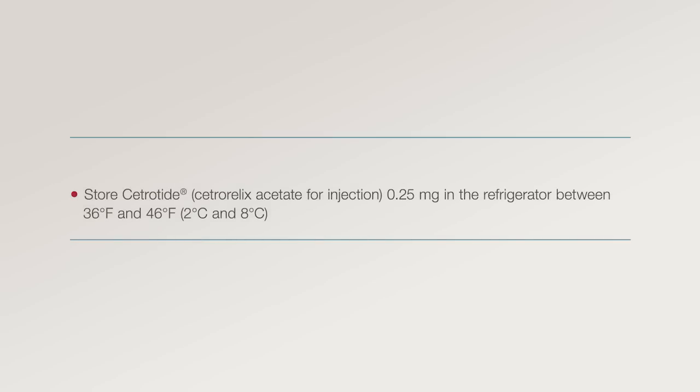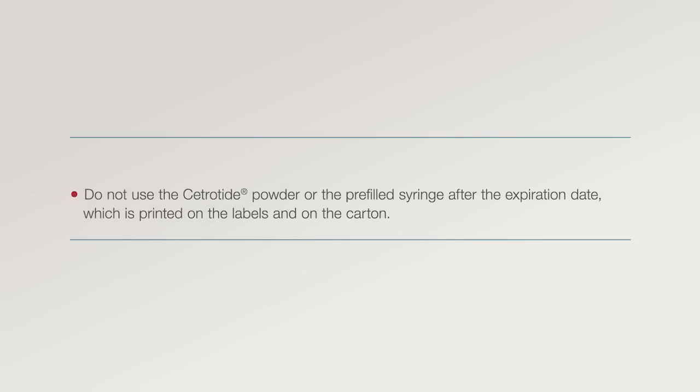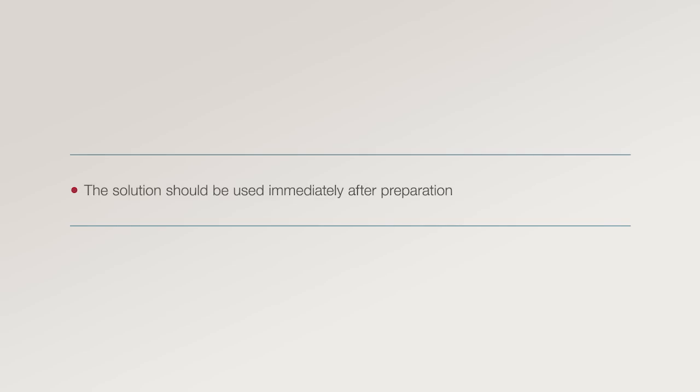Step 5: Storage. Store Cetrotide 0.25 milligrams in the refrigerator between 36 and 46 degrees Fahrenheit. Keep the package tray in the outer carton in order to protect it from light. Do not use the Cetrotide powder or the pre-filled syringe after the expiration date, which is printed on the labels and on the carton. Dispose of the vial and the syringe properly. The solution should be used immediately after preparation.